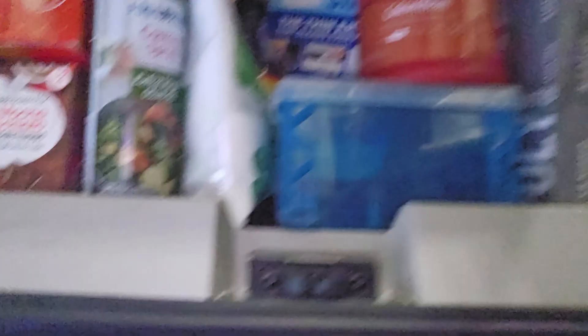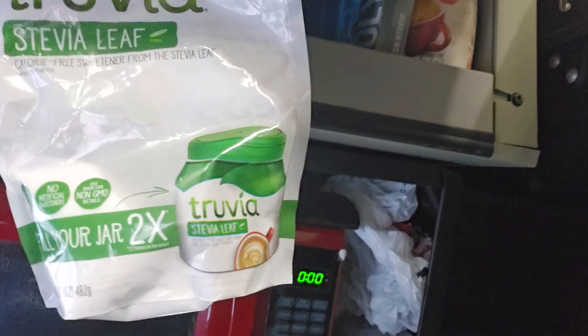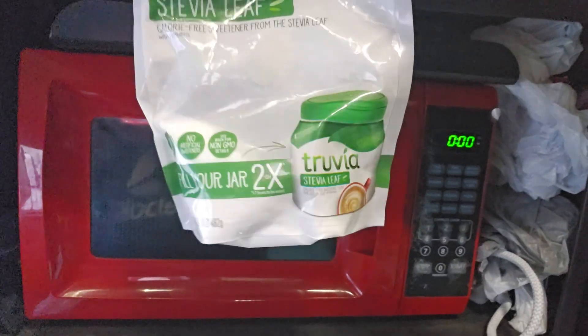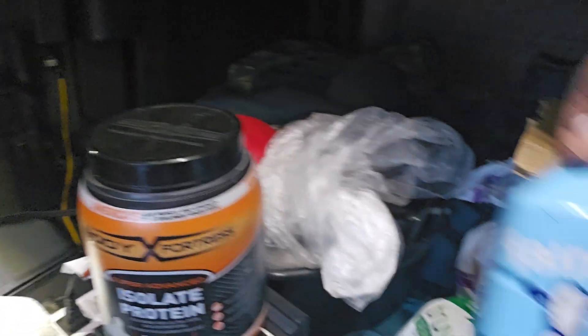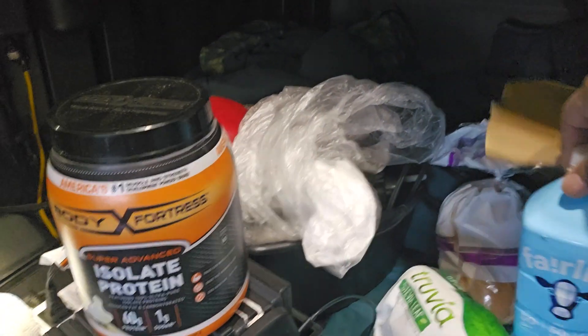I got that old coffee mate creamer but I don't really use that anymore. For sugar, I use the Stevia leaf, which is a zero-calorie sweetener made from the stevia leaf — basically where cane sugar comes from, but stevia is way better for you. It won't raise your sugar levels. I substitute the creamer for protein powder.